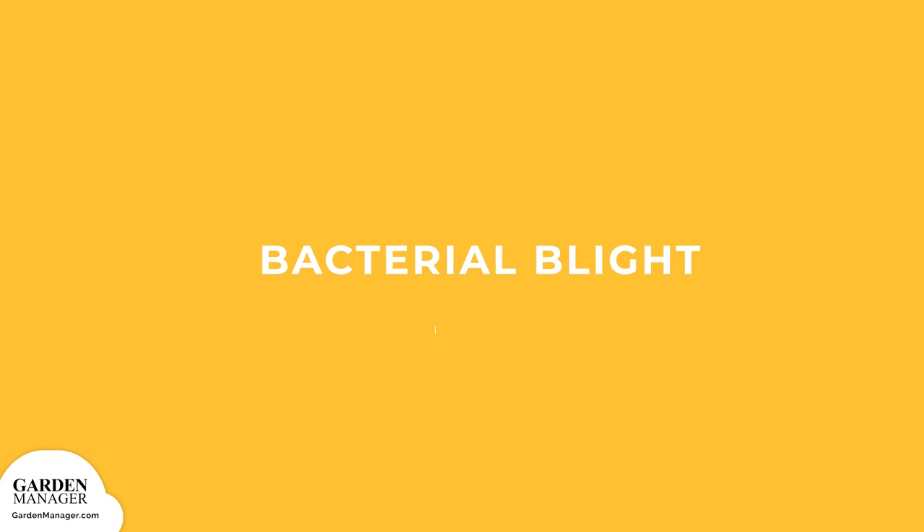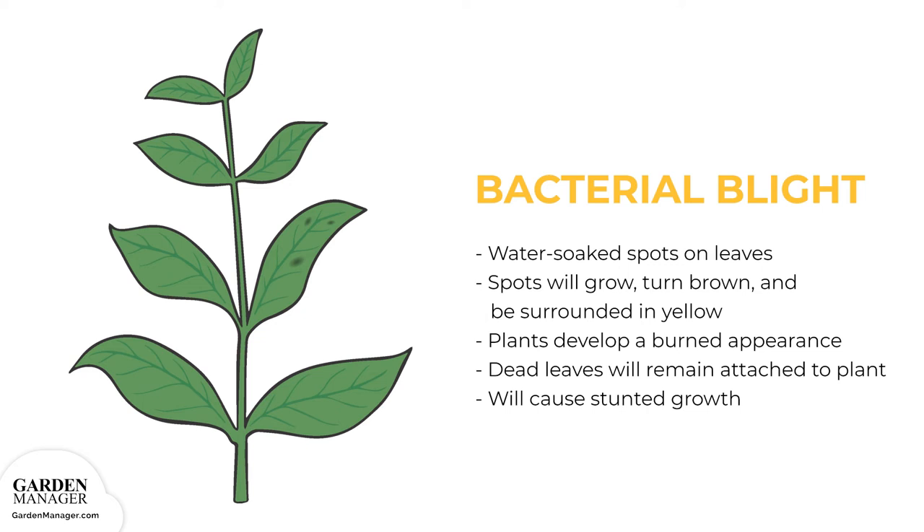Bacterial Blight: A disease that causes water-soaked spots to appear on leaves. Those spots will grow and turn brown, while also being surrounded in yellow. When the lesions come together, plants develop a burned appearance. At this point, any leaves that die will remain attached to the plant. Bacterial Blight will also stunt the growth of plants, and it can be spread by water, wind, animals, or people.